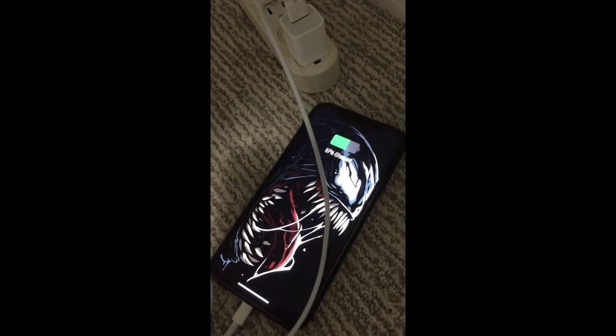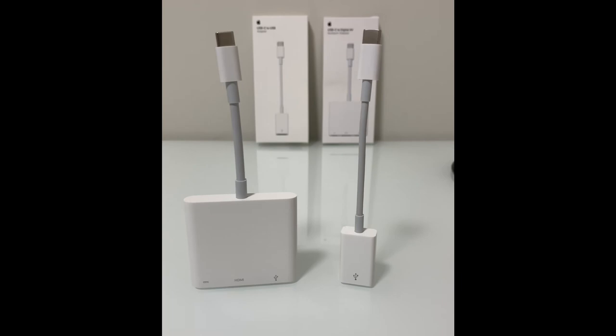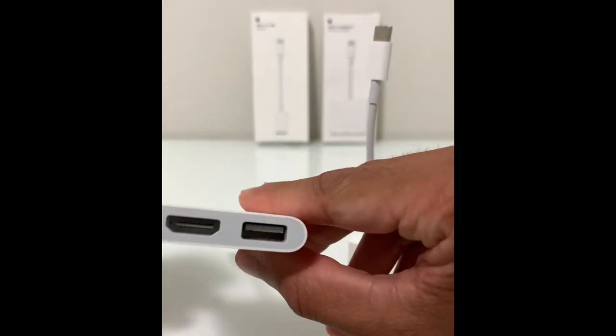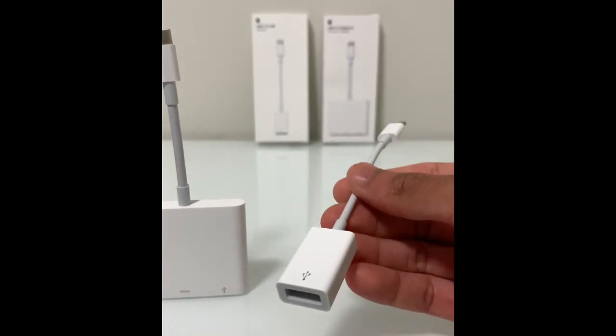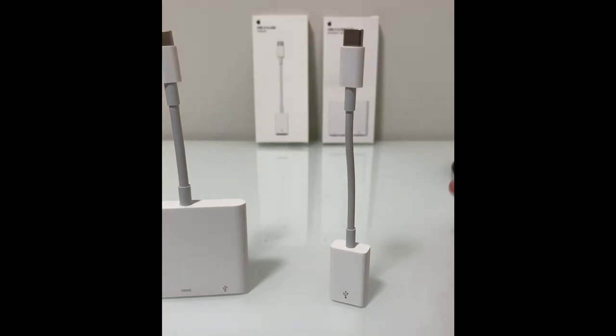And it works — it's being charged. So in conclusion, while both these adapters have their own purposes, the multi-port adapter is a lot more functional and capable of doing certain tasks like mirroring your screen to a monitor. But the single-port adapter has its advantages too — it's a lot more subtle and a lot less expensive. I hope this video gave you a better understanding of these two adapters. Let me know in the comments if you end up buying one and which one you got, and don't forget to like and subscribe and support the channel.